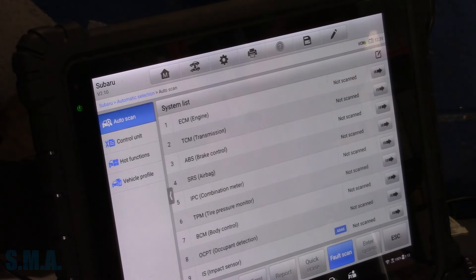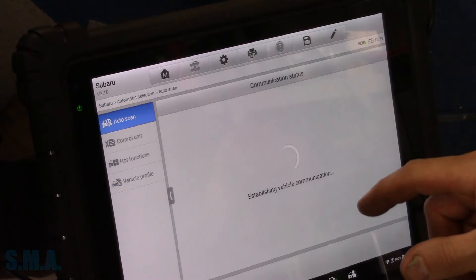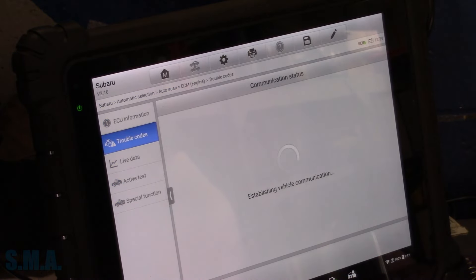The Autel fired up here and it auto-ID'd. We're going to go to the ECM, see what's going on in here. We're going to read our trouble codes. We could have scanned all modules — I guess it takes a little longer.